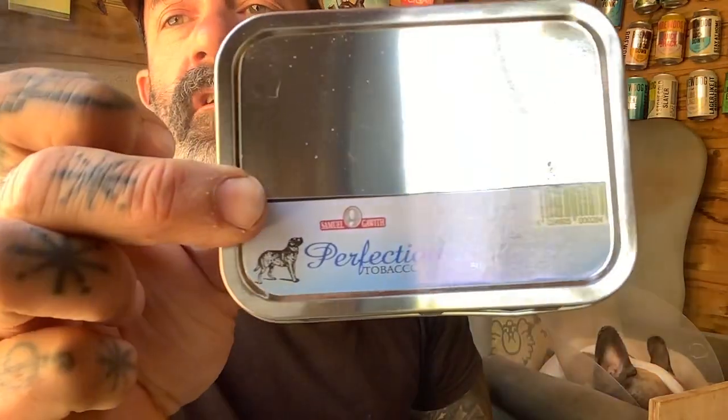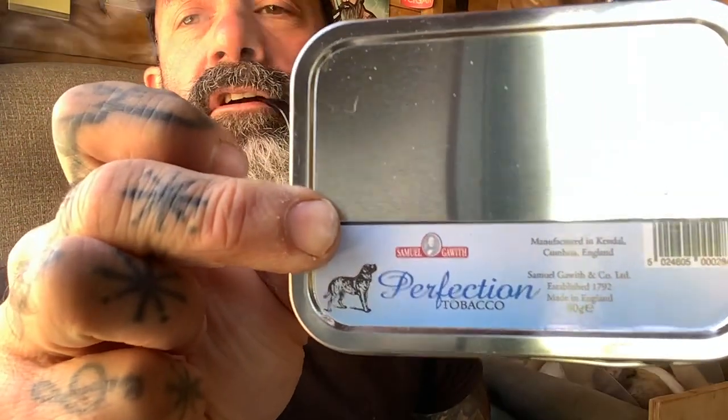We thought we'd crack a new tin — so this is the first taste of Sammy G's Perfection. Initial impressions are very good. It's mild, like a mild Oriental, and reading up on it there's a touch of vanilla, which I wouldn't say is vanilla-vanilla, but there is something there — could be rounding it off a bit. So we'll see how this goes.